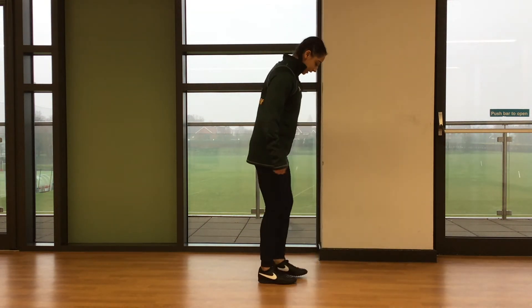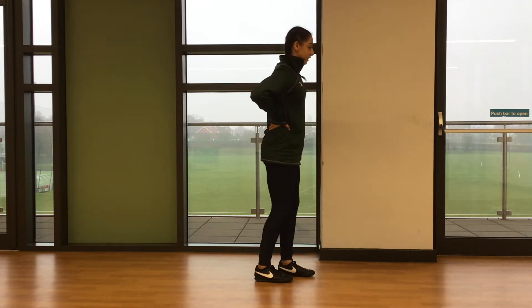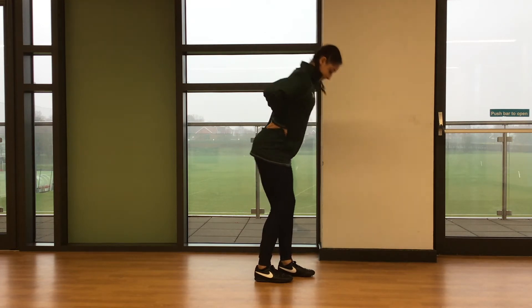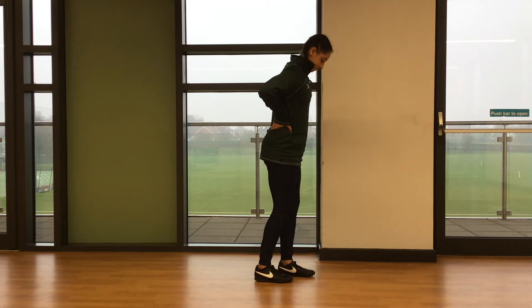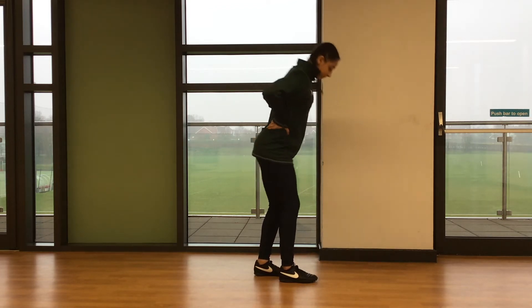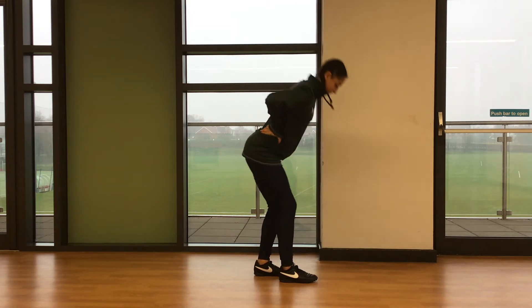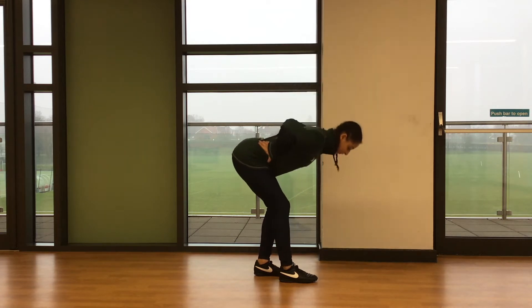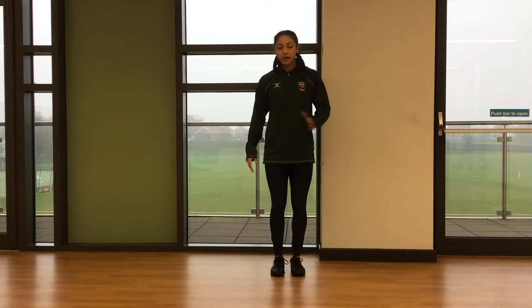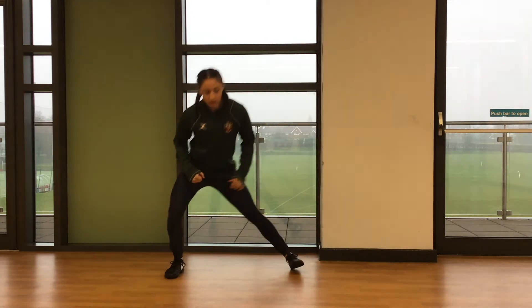Then onto those six RDLs in a split stance position, hands on your hips or on your chest. Then we're going to go into that three-point lunge — forwards, side, back on your right, forwards, side, back on the other leg.